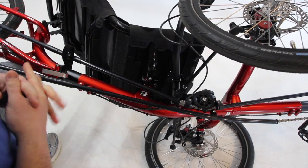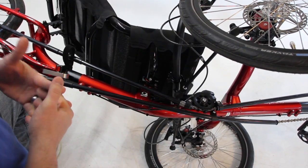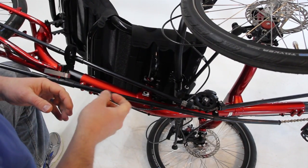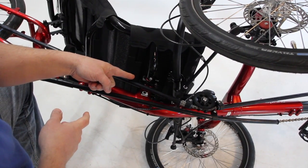Here we are at the Bicycle Man Recumbent Bike Shop discussing how to use the new quick-release seat clamps for the ICE Adventure and the ICE Sprint. The original dial knobs and the plastic clamps were replaced per customer's request, and now they have actual aluminum with a quick-release lever.